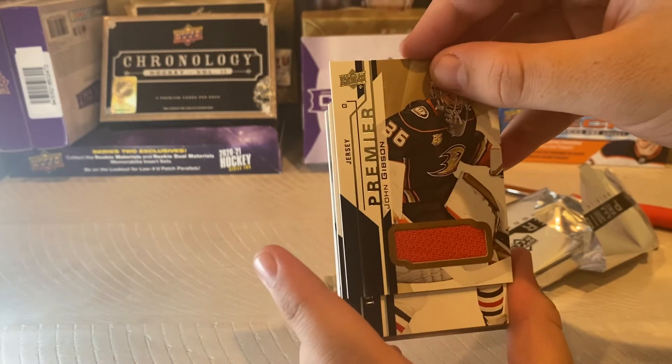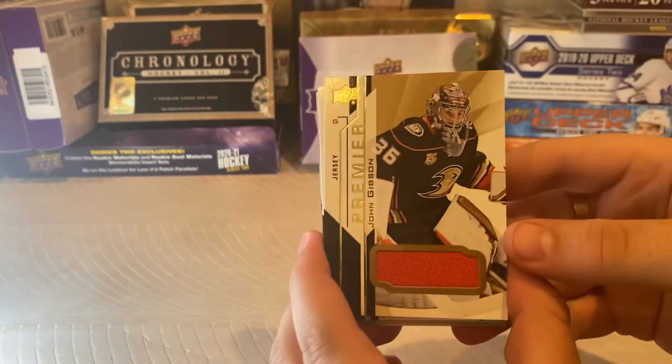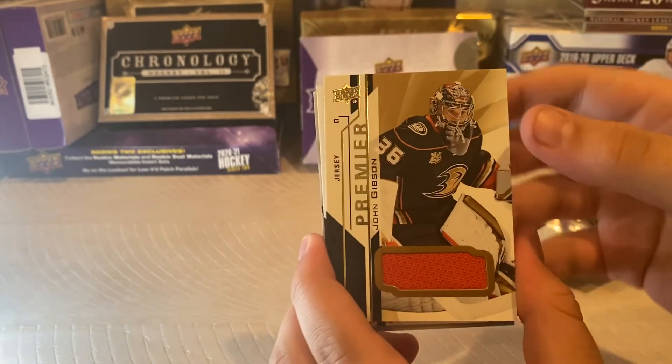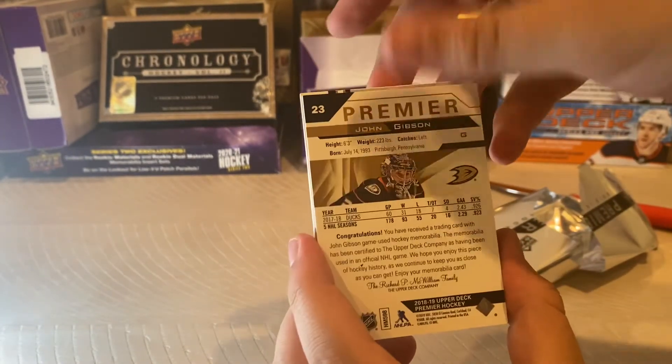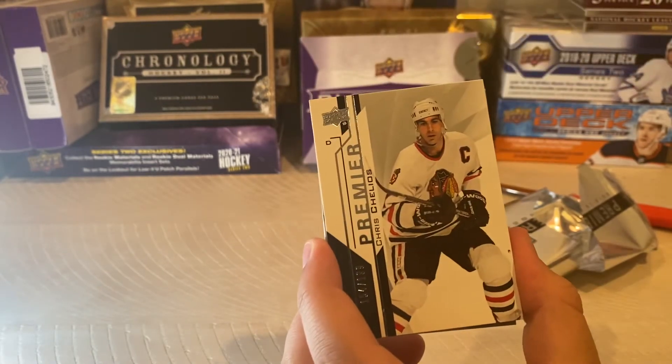Goalie Patch — John Gibson. That's pretty cool. Premier. I like that. John Gibson — pretty neat.